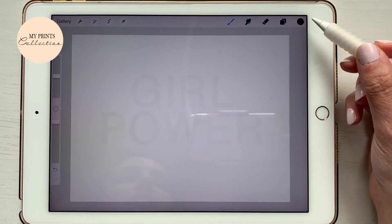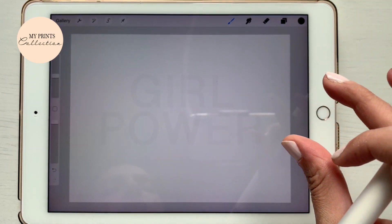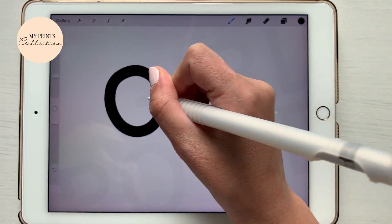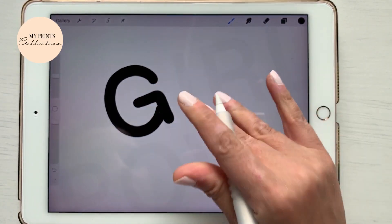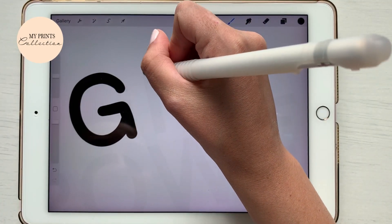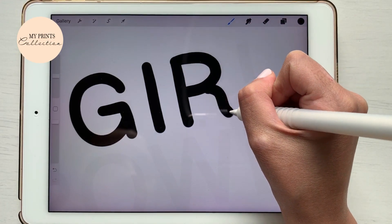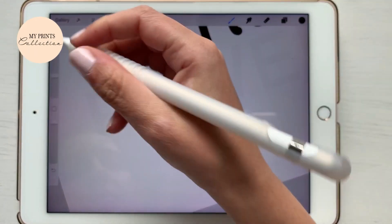On this white canvas, I'm gonna add a layer, select a monoline brush, select the color black, and I'm gonna start writing my words — my quote, which is 'girl power.' You can also use the Procreate feature to add text, or you can just write the word that you want — girl power.